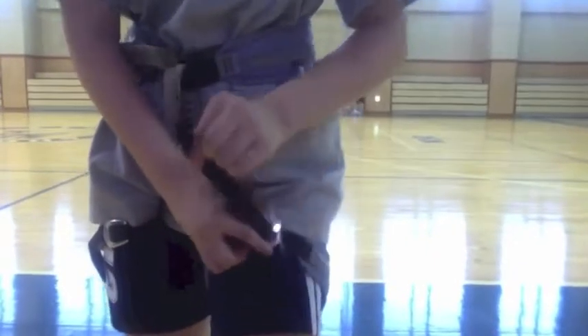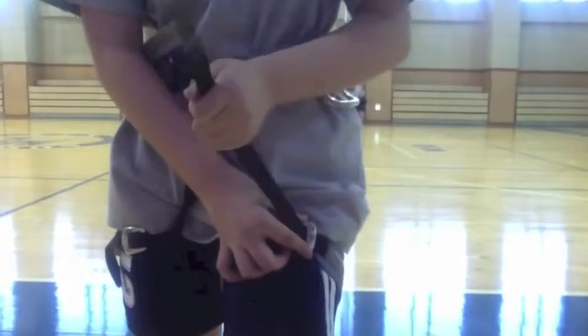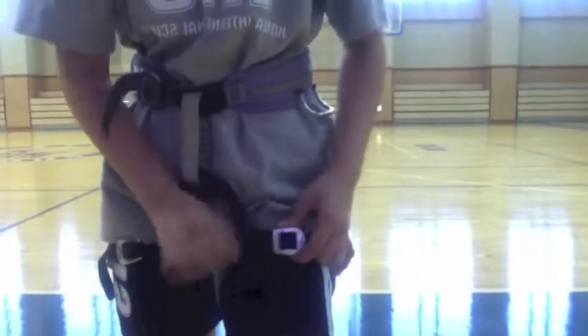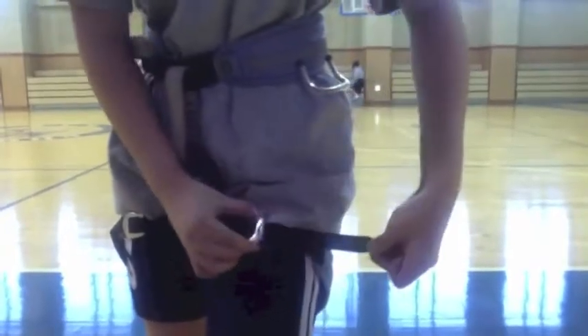Then you do the same thing for the other leg. You pull your pants down, then you tighten your buckle and double back. Then you listen to make sure the other leg strap is also secured.